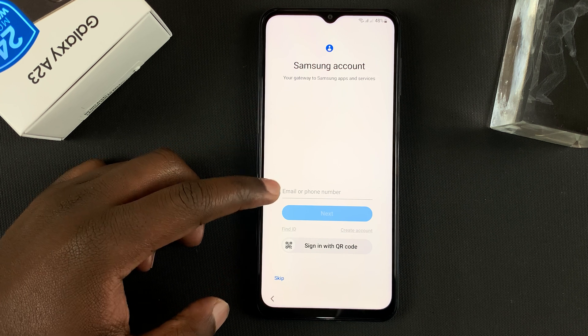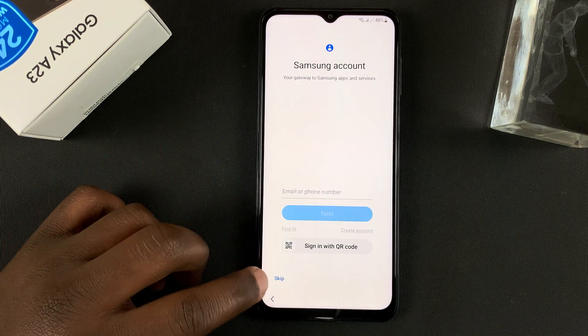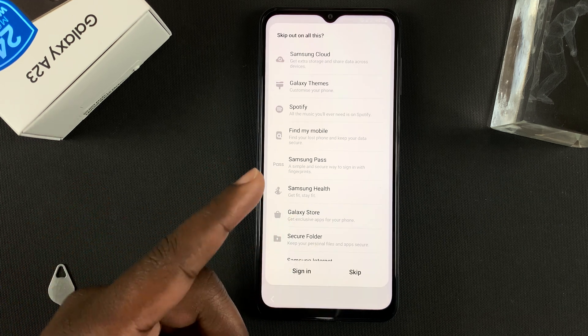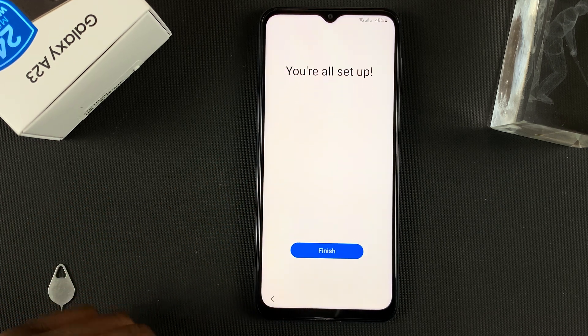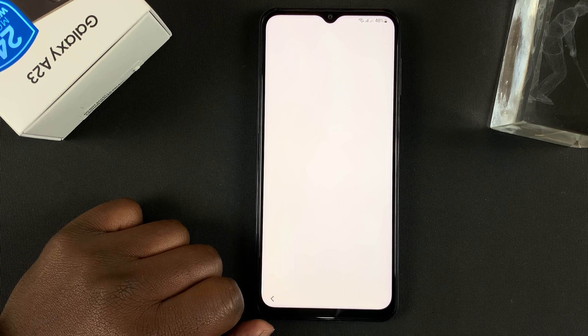On the next page, you can add your Samsung account by signing in with your Samsung credentials. If you don't want to do that, tap Skip — you can always do this later in the settings. Tap Skip once again, and it says you're all set up. Tap Finish.